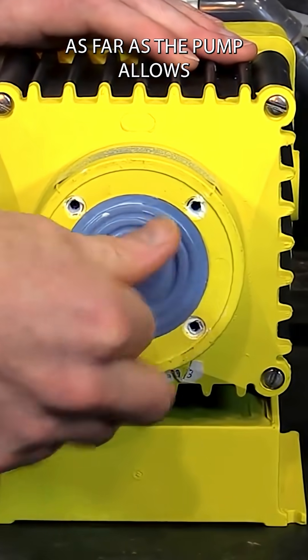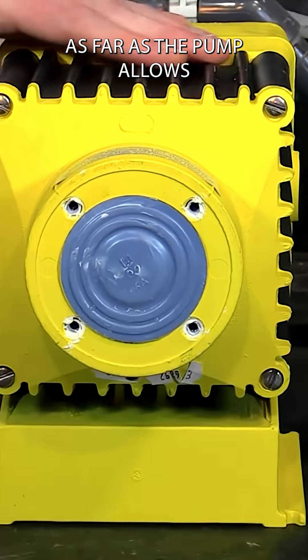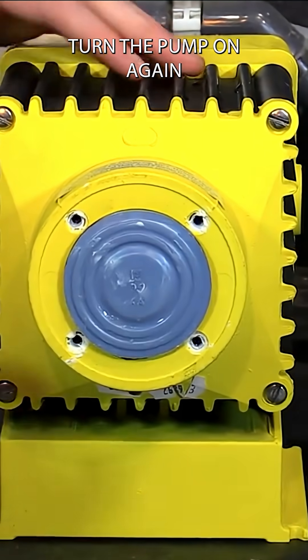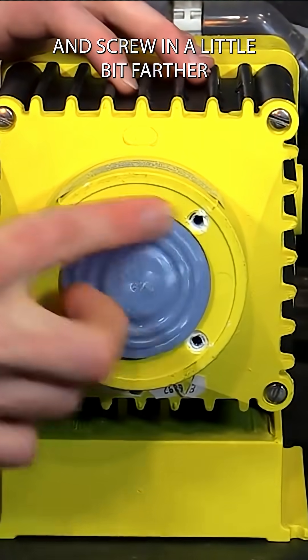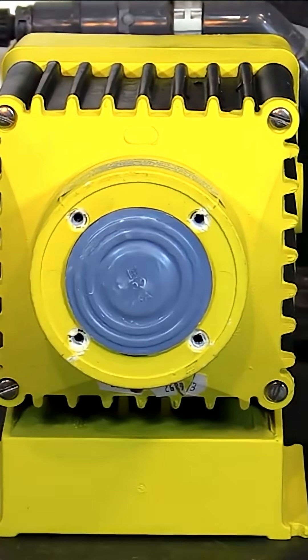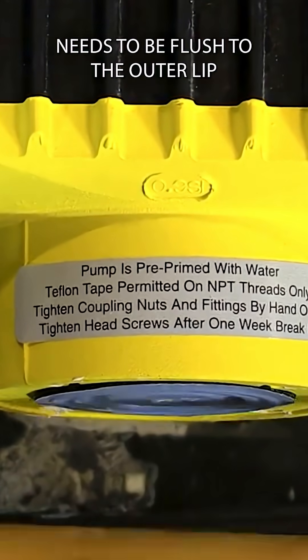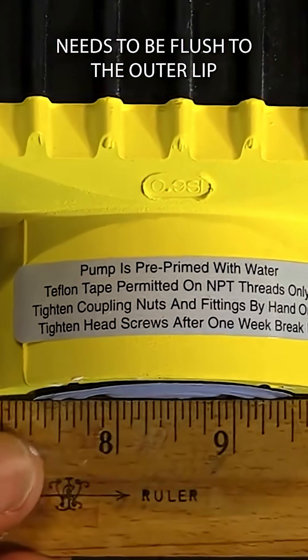You'll screw it in as far as the pump allows. Then you'll need to turn the pump on again and screw in a little bit farther. The center of the diaphragm should be flush with the outer lip.